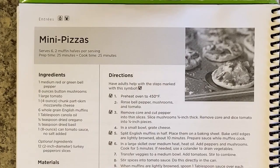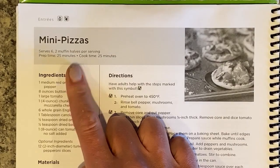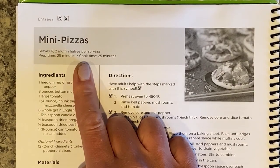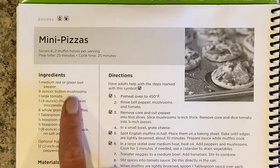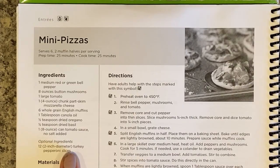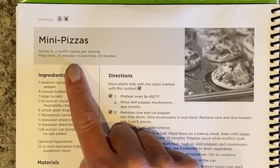Now we need to talk about actually reading our recipe. Today we are going to be making mini pizzas. The first thing I need to do is read through this entire recipe, understand it, and make sure I have all the ingredients. It says it serves six, two muffin halves per serving. I'm the only one home right now, so I'm probably just going to make one - which means I'll need to divide all the ingredients by six. And it takes 25 minutes to prep and 25 minutes to cook.